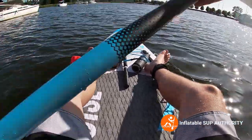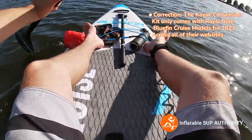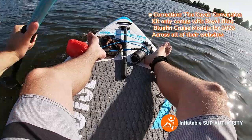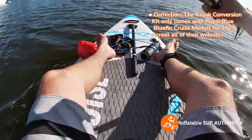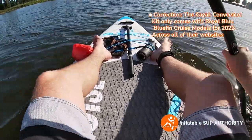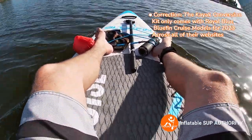One thing to note about this kayak setup is that unfortunately for the 2023 boards in the US, UK, Germany, Italy, Netherlands, Australia, and France, the kayak kit doesn't come with the 2023 Bluefin Cruise. In past years they have included it. The only country where the kayak seat is included is their newly launched Canadian website. I'm not sure why - I feel that Bluefin made itself stand out by always including the kayak kit, so I'm not sure why they stopped. Maybe inflation - everything's so expensive nowadays. If you're really interested in the kayak kit, you can go to the Bluefin website and buy it separately.